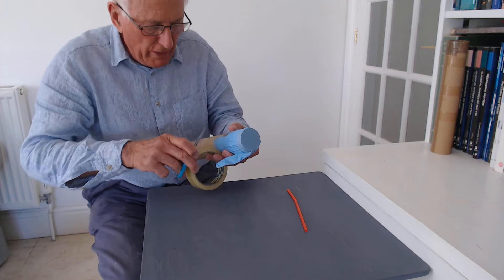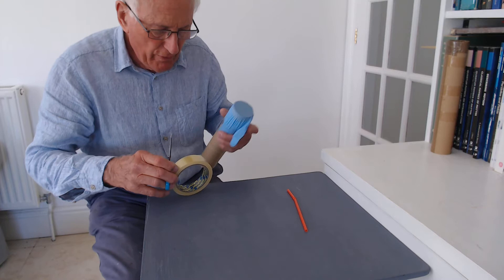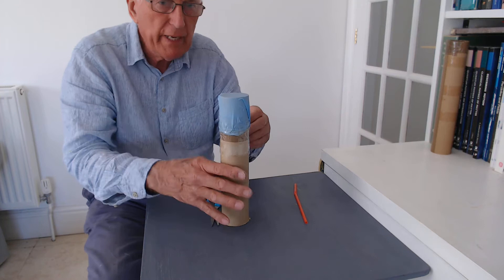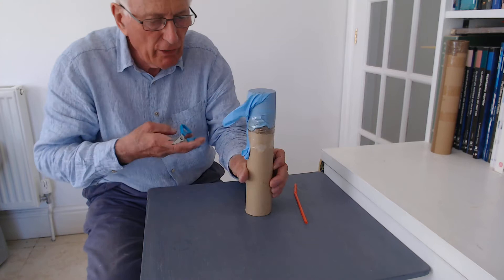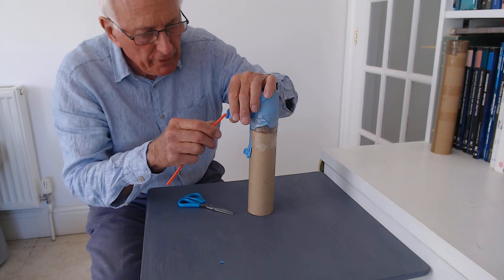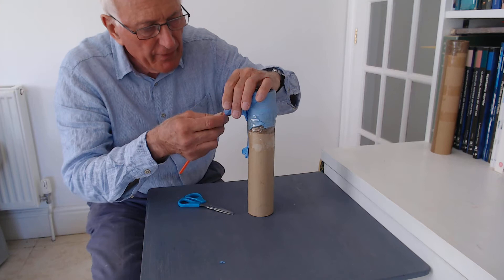They're really well taped in place now. We're almost there because now what we have to do is take some scissors — I should have told you you needed scissors before — and cut a small hole in the end of the little finger, the one we've got left here. Just a little tiny hole in the end of it, just big enough to put the straw in.